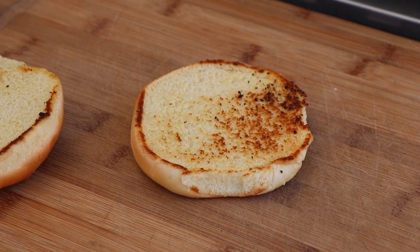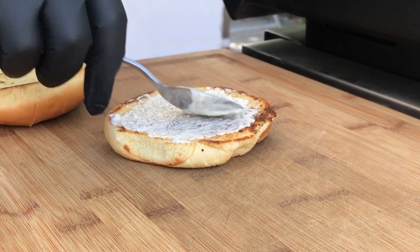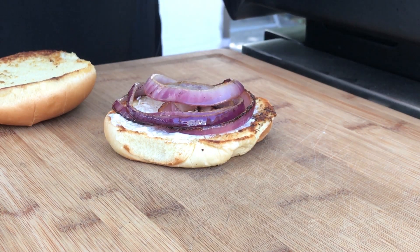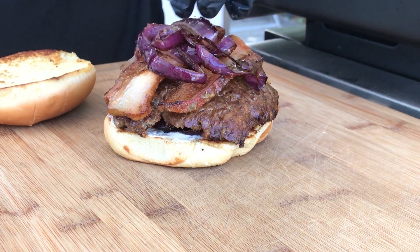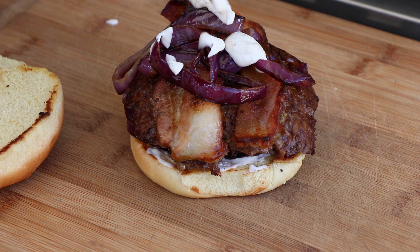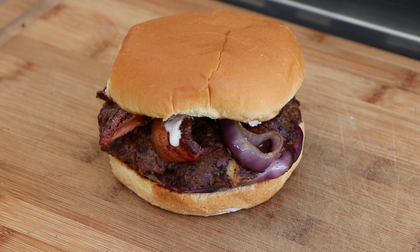We are just going to build our burger and taste it outside today. A little bit of this horseradish mayo on the bottom — I don't like a lot of spread, but a little is nice. Some onions on the bottom, then the burger patty, a couple pieces of bacon — nice AFS bacon — some more onions, a little bit more of our horseradish mayo. And I'm going to top this bad boy. There it is, the bacon blue cheese smash burger.